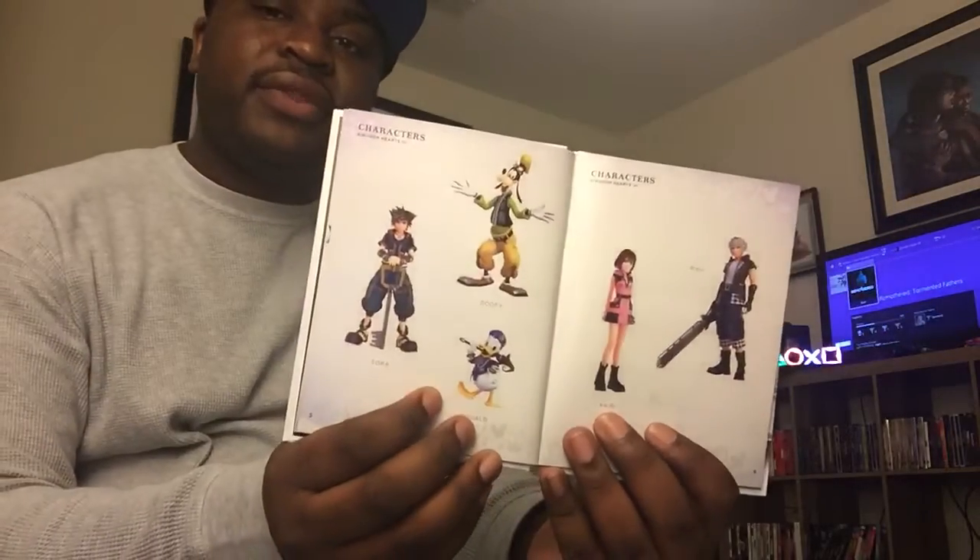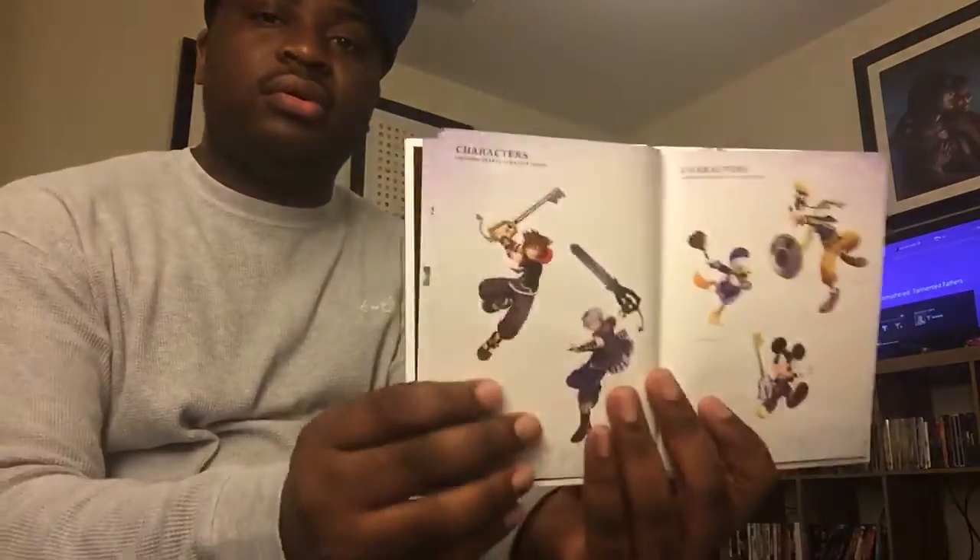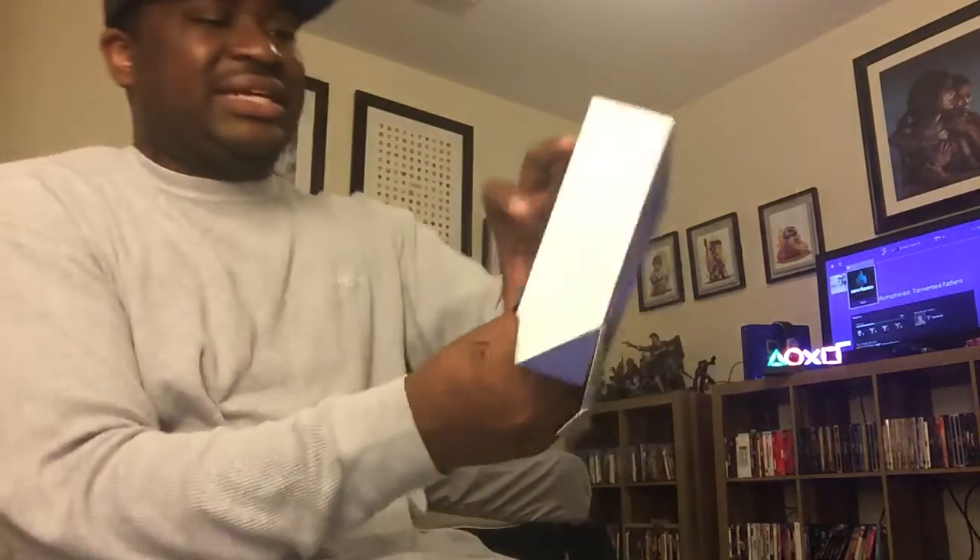And the art book — here's the front, this is the back, and of course a message from the director, some pretty cool pictures and characters in there. And it came with this pin — I thought it was a necklace at first, but I guess I didn't pay attention. It's a pin.